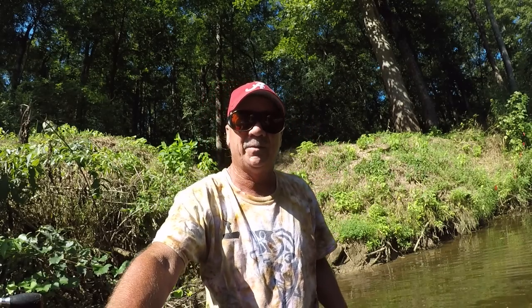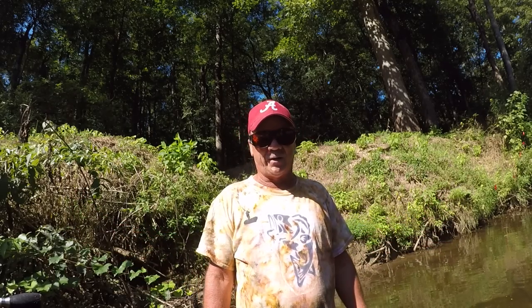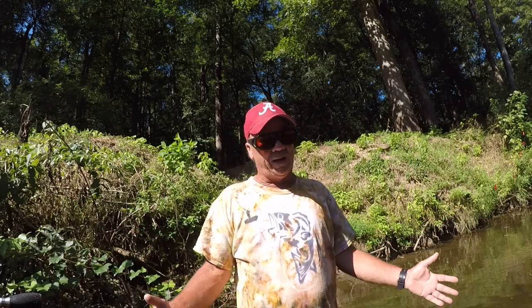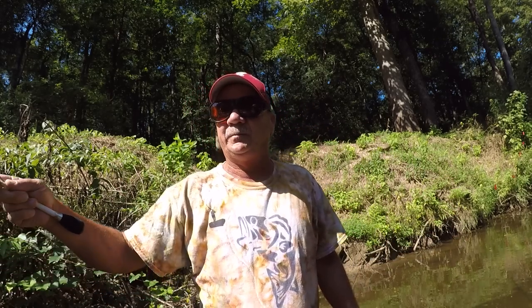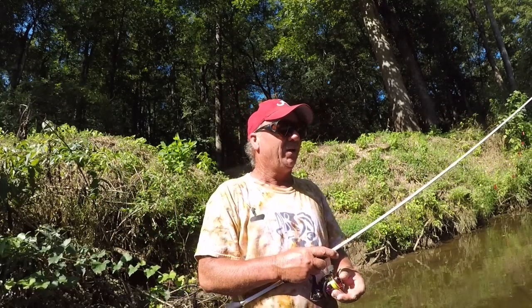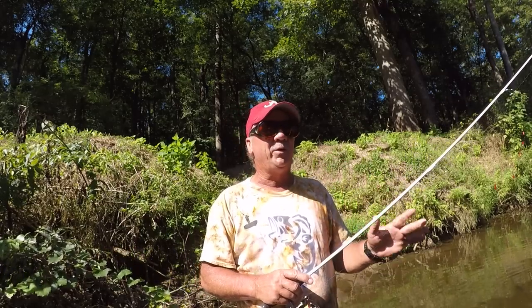Well, good morning folks, it's Richard Jean the fishing machine here. Yes, I'm back wading in the creek. I can't stay out of the creeks. I've been having so much fun here lately trying to get as many creek fishings in as I can before the weather starts getting cold, because once that happens around here the creek fishing is no longer any good. It just diminishes to where you can't catch any. They leave, they hide. Anyway, today it's already 85 degrees, humid, but it's a beautiful day, folks.